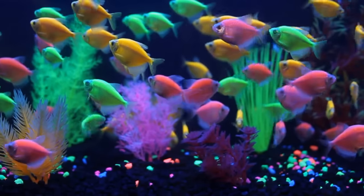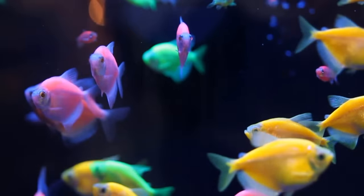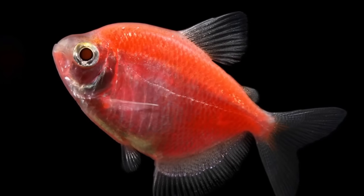GloFish are also available in three stunning varieties of the popular white skirt tetra: electric green, sunburst orange, and moonrise pink.